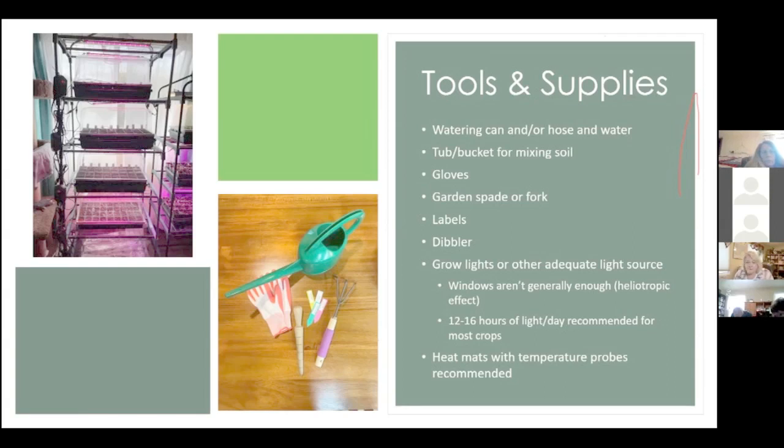I ordered this wire shelf from Walmart for about $50. I have lights and heat mats on it — I have four sets of heat mats and lights in there. Instead of a thousand-dollar light table, this probably costs a couple hundred bucks all together. You probably don't need four sets, but you can definitely make your own light table.